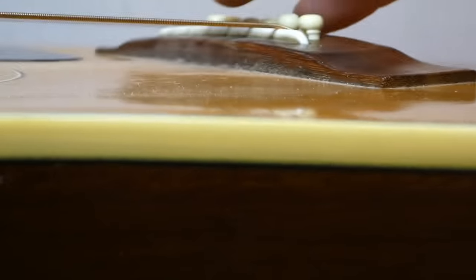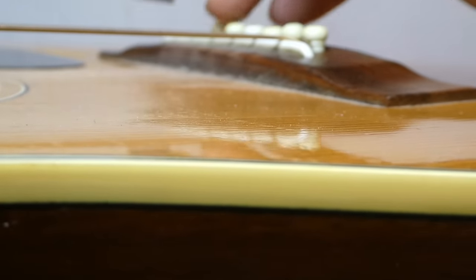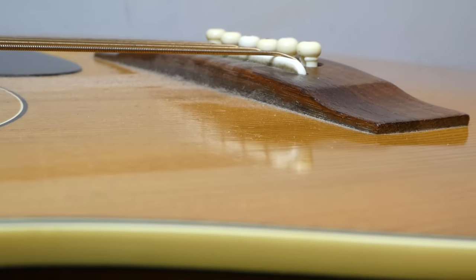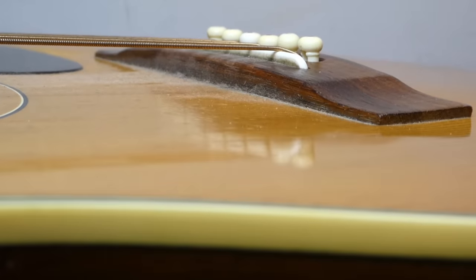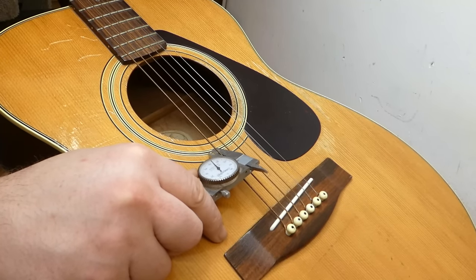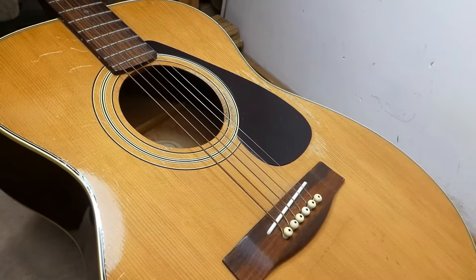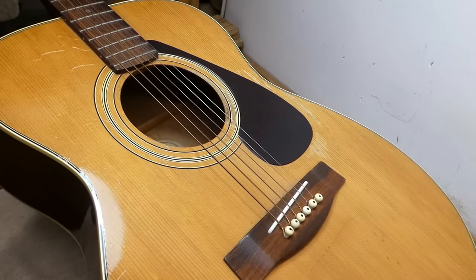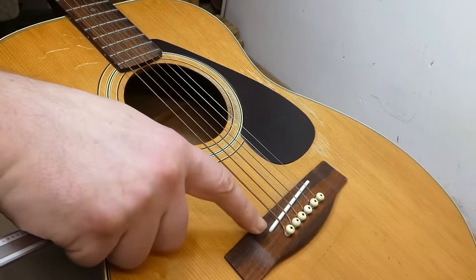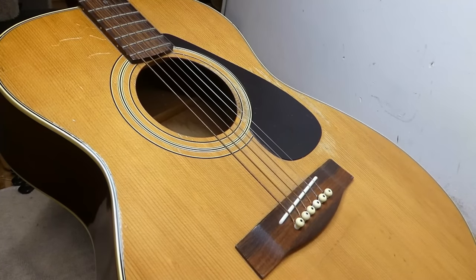Looking at the saddle height above the bridge, we have about 1/8 of an inch — just ever so slightly less on the treble side, about 3.2 millimeters — which means this is excellent. We can take off at least a 32nd of an inch, reducing the action by 64ths and getting us into factory standard playability. We should also consider what gauge strings this has been living with — they're incredibly crusty and corroded. It looks to be a 56/13 medium set. I would set this up with a light gauge, 12-54 or 12-53, which will also put a little less strain on the neck. So I think we should be conservative when setting the saddle height, change to fresh strings, and dial it in from there to make sure we don't overshoot.